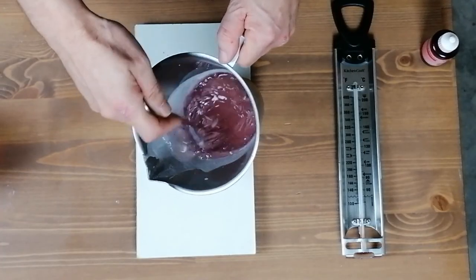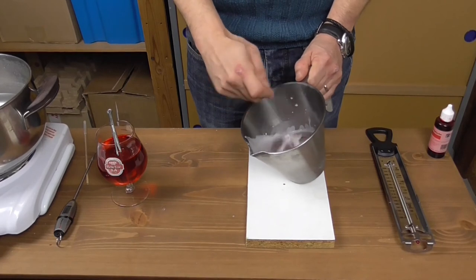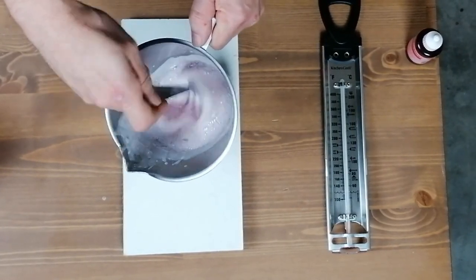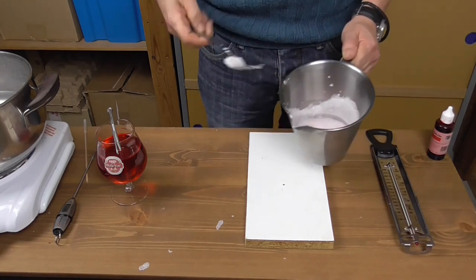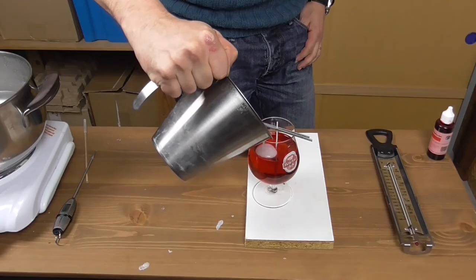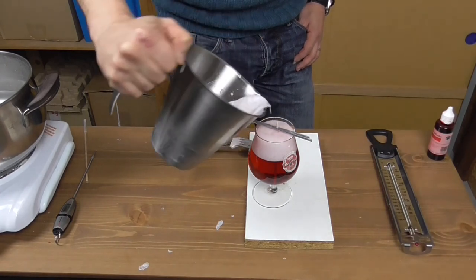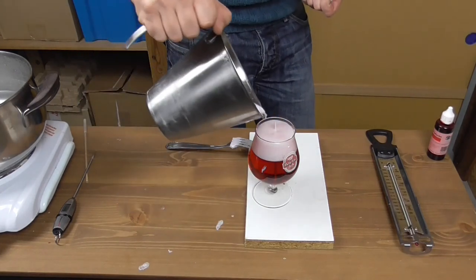You beat paraffin wax just like you would beat egg whites — an old fork, some elbow grease, and it goes surprisingly fast. In less than one minute you have a foam that looks exactly like beer froth. Now let's pour it on top of the gel. I just realized I forgot to remove the wick holder. When you pour paraffin foam, always try and do it in one go because it will turn solid in no time at all.